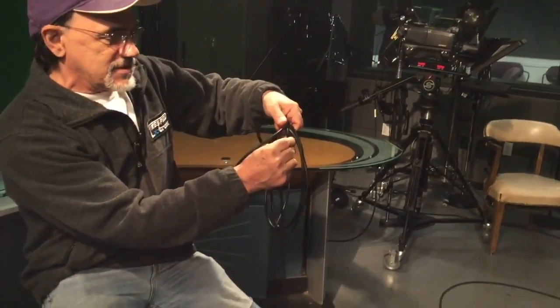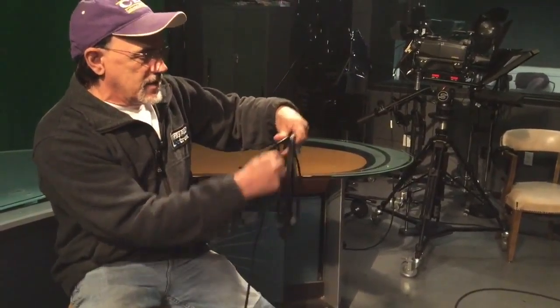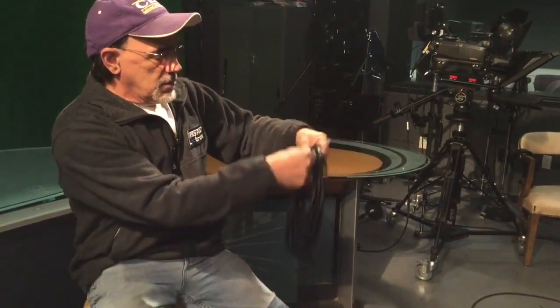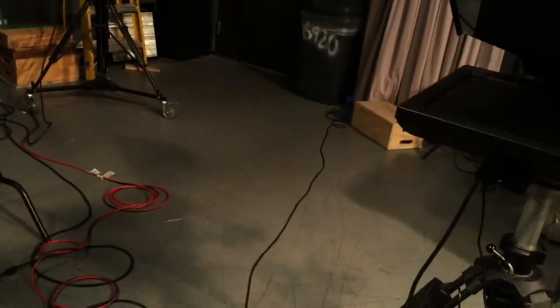So I turn my wrist to the right, I turn my wrist to the left, and once you get a rhythm going on this, you get a nice smooth over-under wrap. When you're done, the whole idea of this type of cable winding is that you should be able to just take the cable and throw it right out.